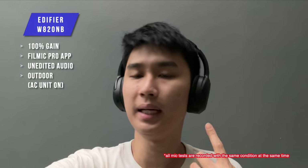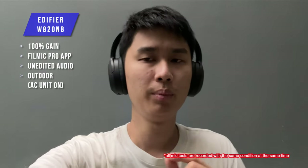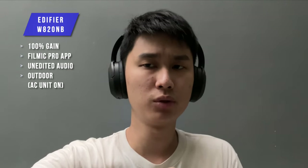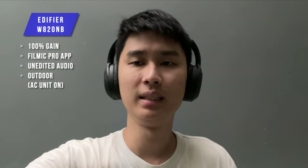So now we are with the Edifier W820NB microphone test. What do you think of the sound quality? Remember the plus version has a chip upgrade so it probably performs better. Can you hear that outdoor AC noise? And that's going to be it for the microphone test. Let's move on to the next one.